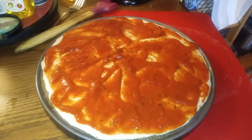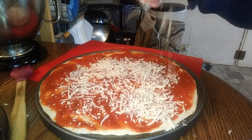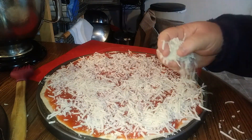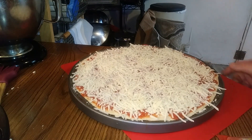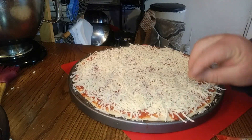You know what's coming next — snow from heaven. We're all cheesed up. We're ready for toppings.